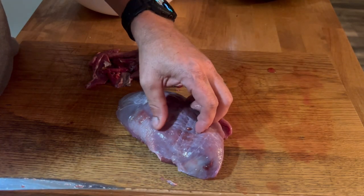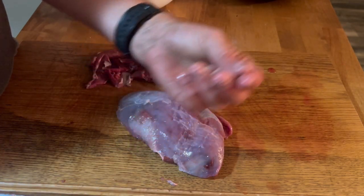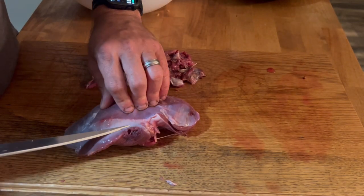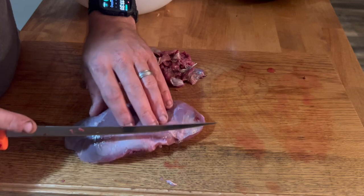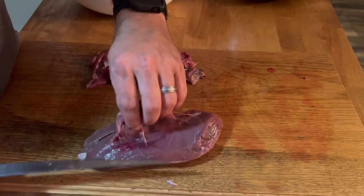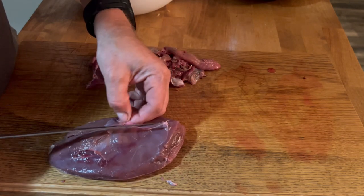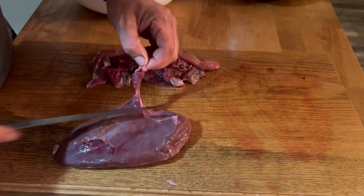Found one right there — a little bit of shot. I'll trim some of this off so I can flip it over and cut that little tender out. We'll leave it here in the scrap pile, then we'll pull it back out and put it in the crock pot. Let me get these going.